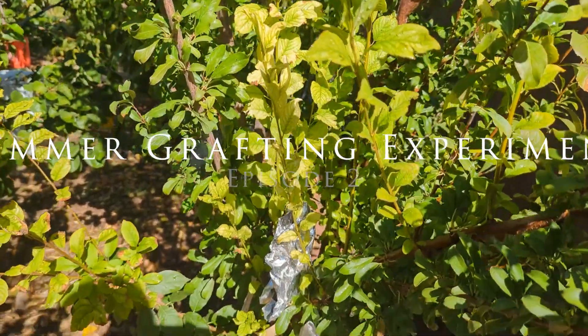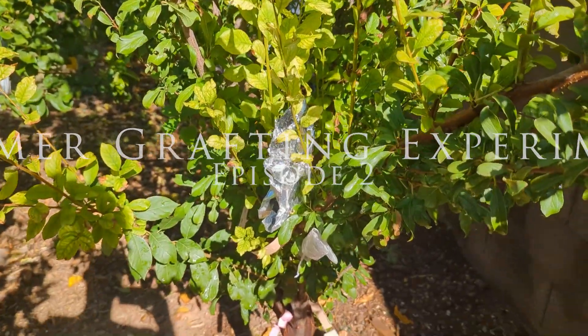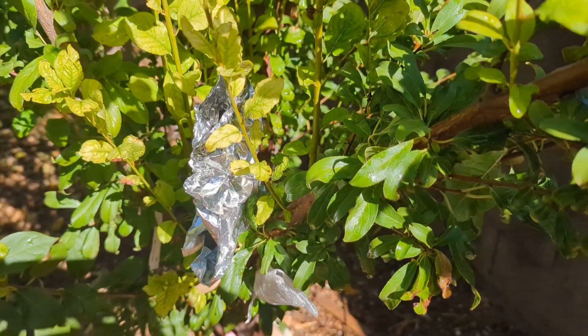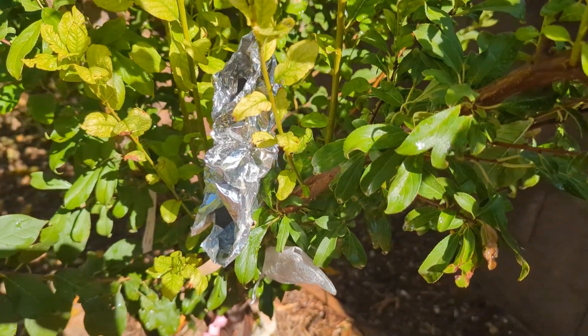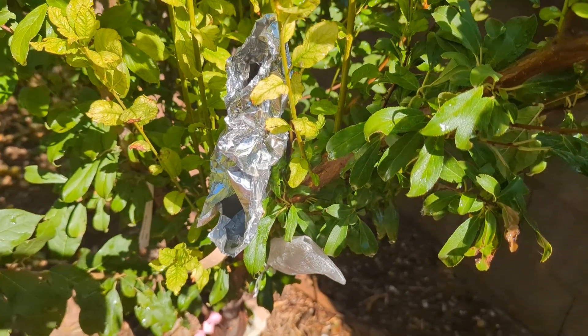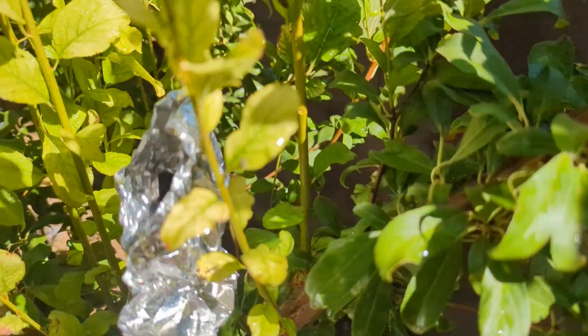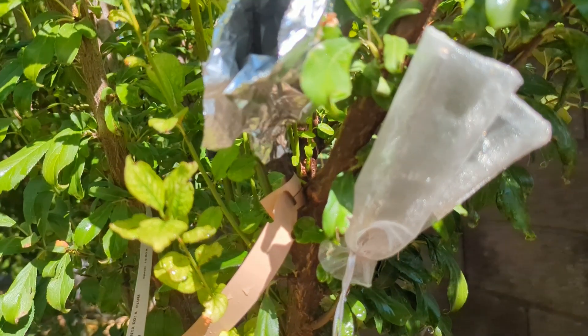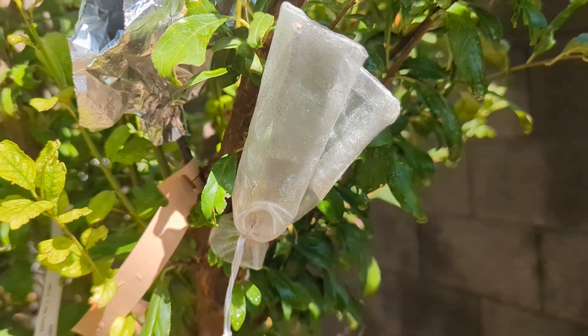A couple months ago I did some grafts during the summertime at 110 degrees as an experiment to see what would work or not. I'll put a link below on that video, and right now we're going to do the reveal and see if we got anything to take or not.